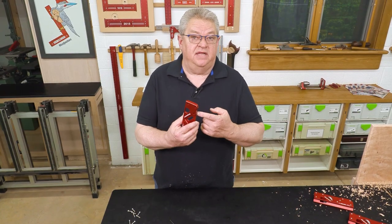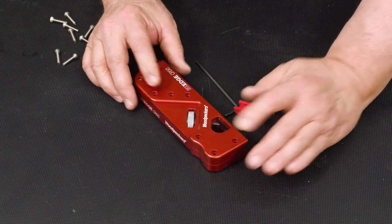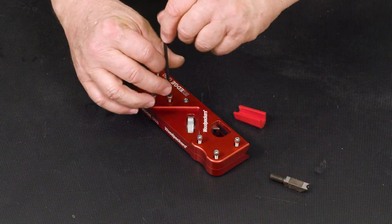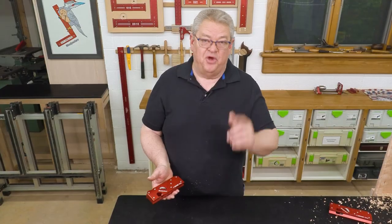Now we're going to take the second half of the body and put that back on top. Then just drop all the screws back in and tighten it up. There we go — ready to go back to work.